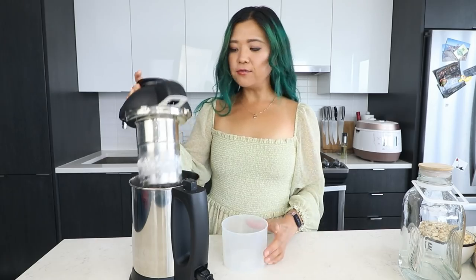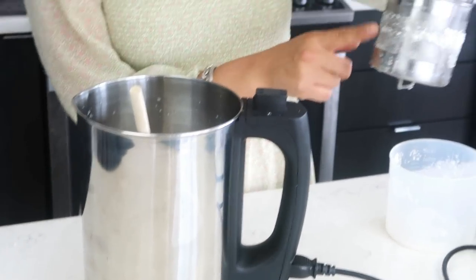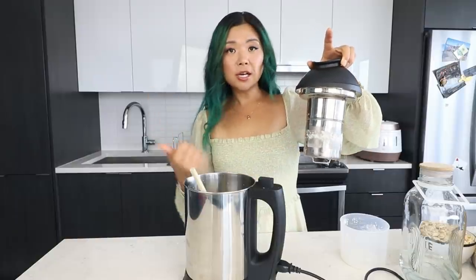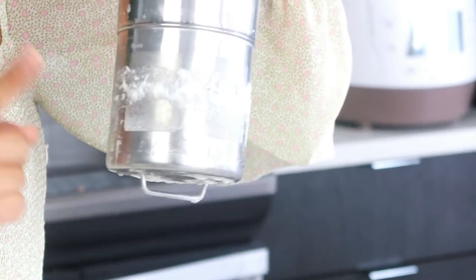It runs through three cycles and then you just pop it open. It is so easy — you don't have to run to the store. As long as you've got your nuts or your oats available, you can make your own plant-based milks at home. It's also super sustainable because you're saving yourself from buying a bunch of unnecessary packaging. There's the dairy-free milk and the pulp is in here — never throw away the pulp because there are so many things you can do with it, which makes this zero waste.